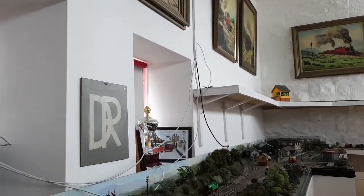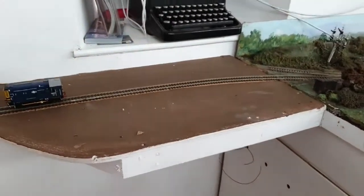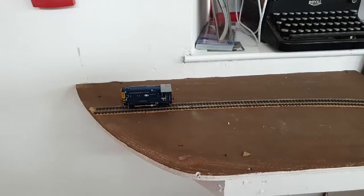You can adjust the time on the shuttles by using the little screw, so you can adjust the length of time it runs from two seconds to about three and a half minutes.